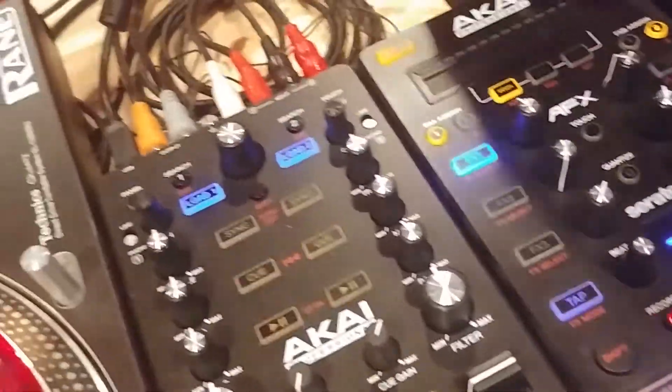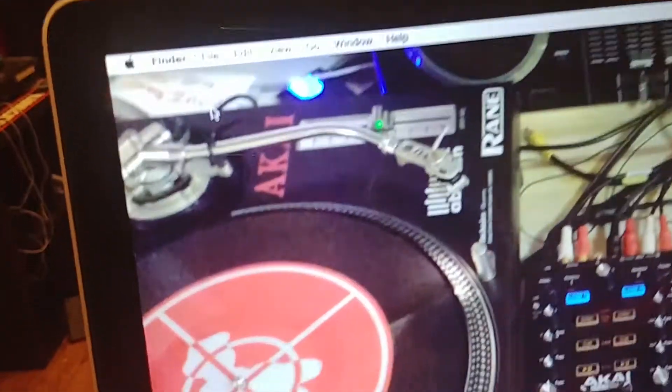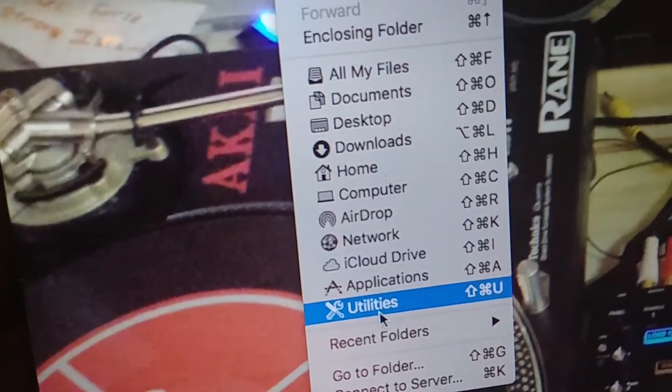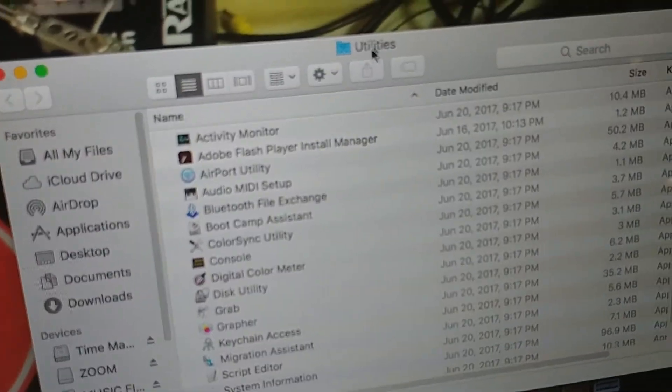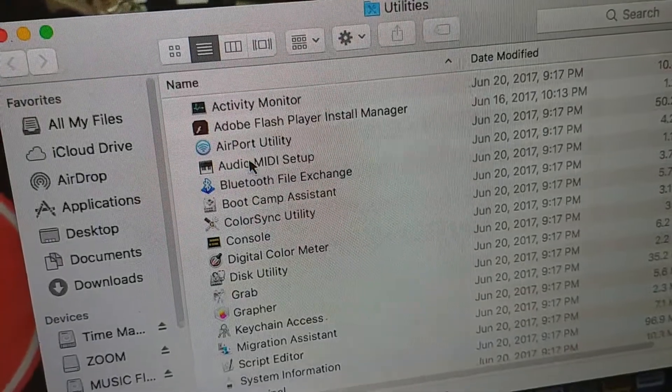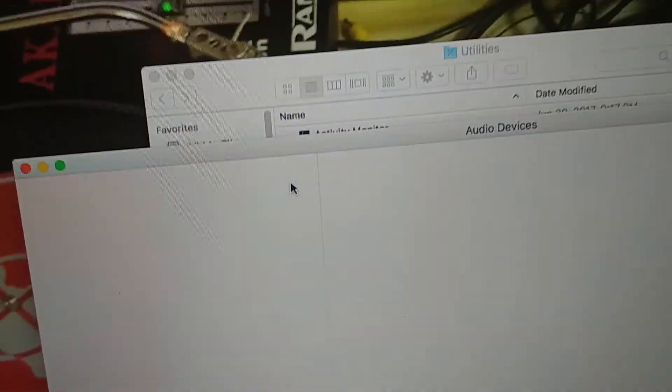It's a couple of simple steps. First, make sure you unplug your MIDI devices — dicers or whatever you want to fix. Then close out of everything, go up to the Go tab, go down to Utilities, hit Utilities, and from the Utilities menu open Audio MIDI Setup.